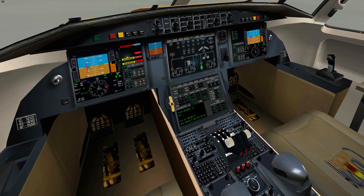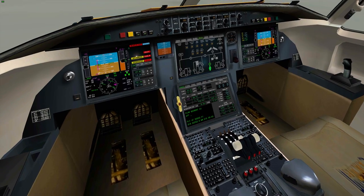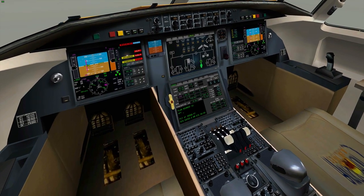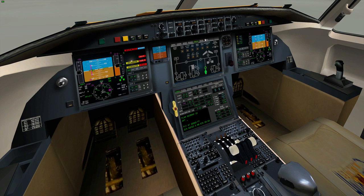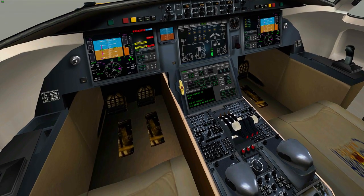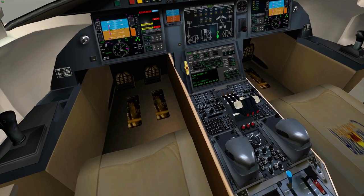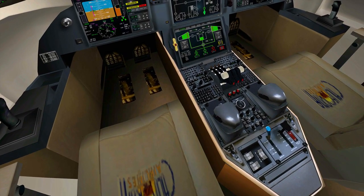Now we're going to tell the aircraft to bleed all the way to the APU. That is done in the BLD section — this little dial all the way to the right-hand side. Just make sure everything is running. Also make sure your fuel systems are on, which is down here — you'll see the fuel tab. Turn the three flows on here.